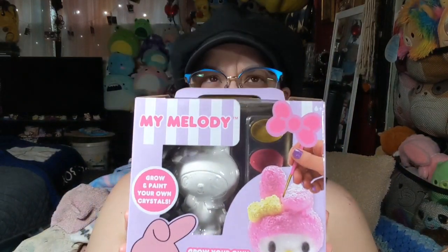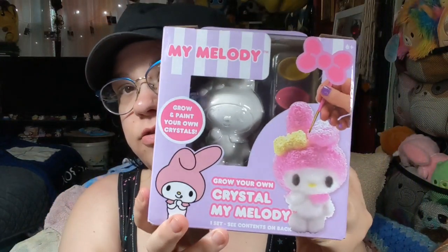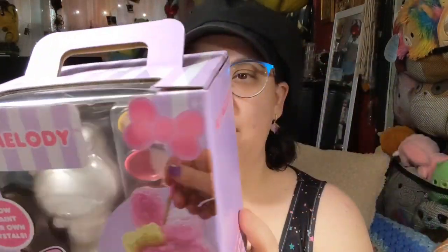I found this at 5 Below, I believe - that's where I find most of my stuff. And it is a My Melody Grow and Paint Your Own Crystals. I was like, that looks really cute. And who doesn't like making crystal-y kind of stuff?